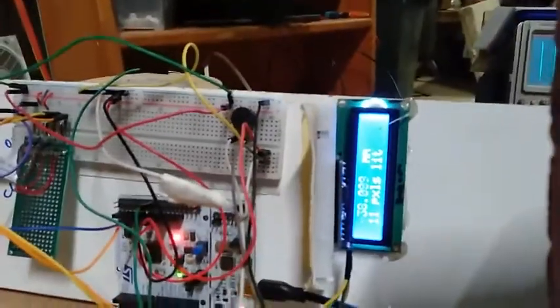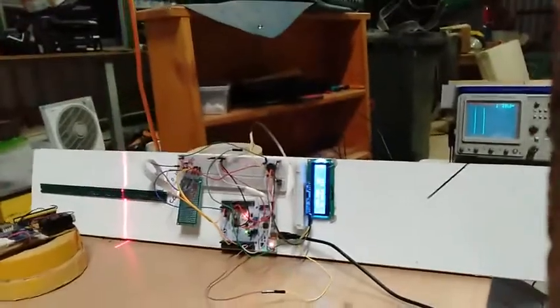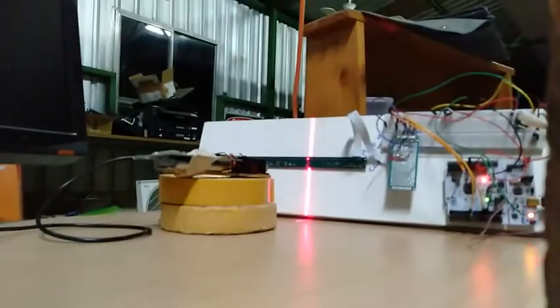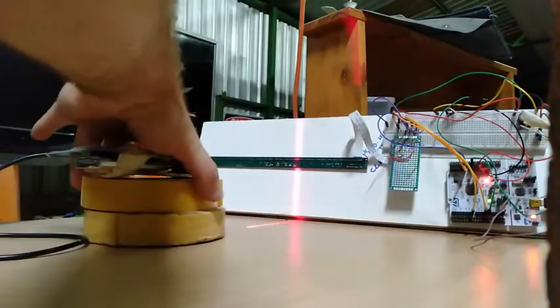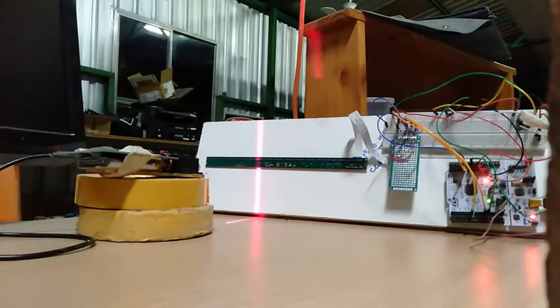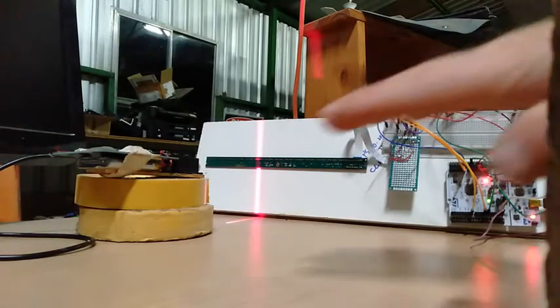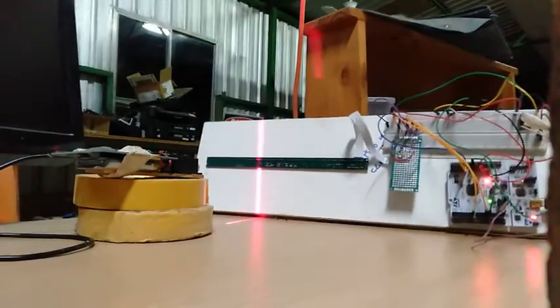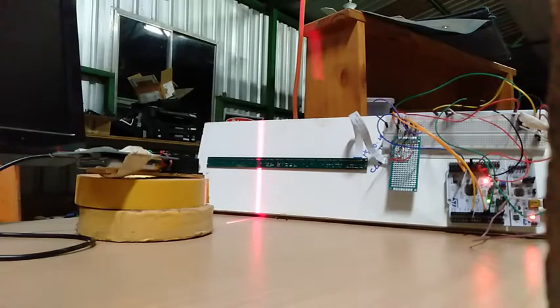We're getting approximately a micrometer of precision under the right conditions, which is quite reasonable considering I haven't tweaked it for accuracy yet. Basically, this is like a construction laser level, if you were to turn it up the other way like that. My plan is to add a few more features to it and hopefully be able to use it in the construction industry to solve certain problems.